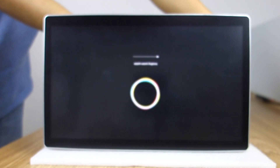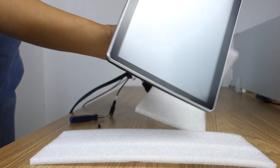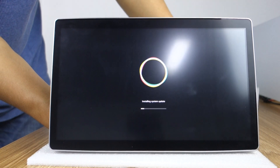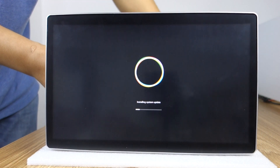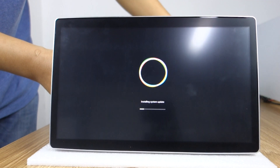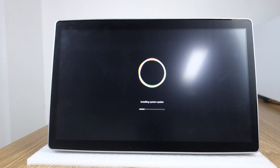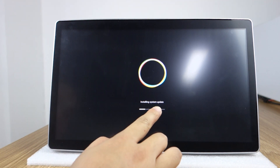Just wait with patience. If you have any more questions, you can contact us. You can observe this screen — it shows 'install system update'.